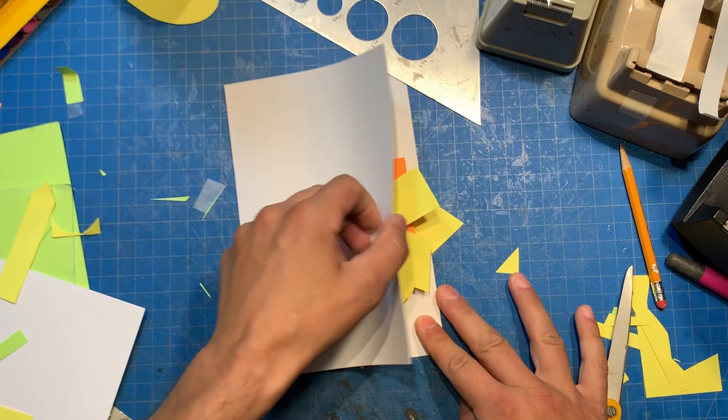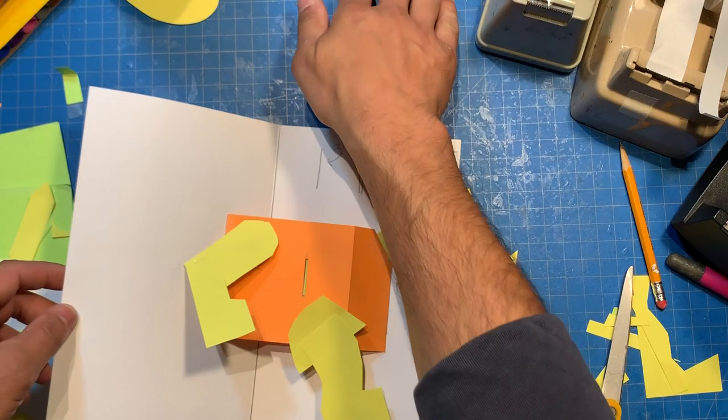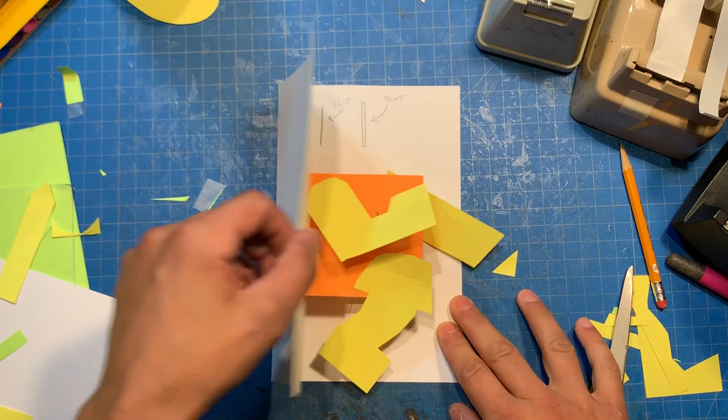Look at that — it's a V-fold without having all the V-fold underneath it. So now it's another friction rotator, but it's built off of this layer. So now look at this — we've got all this movement happening with very little mechanism underneath it, and it's just working off of another layer that's moving. That's what you really want: you want to use as many of the things that you've already built. The less extra paper you're using, sometimes the easier and cleaner things will move.